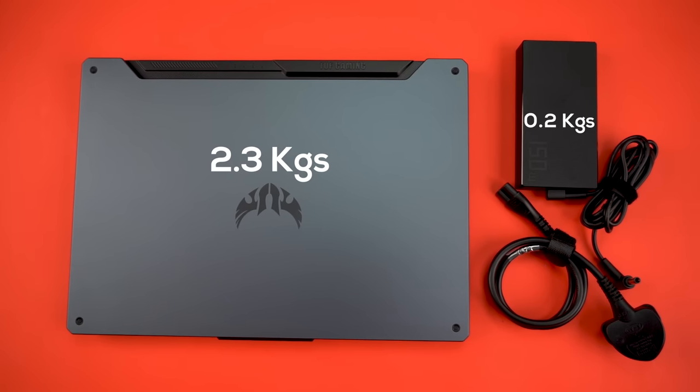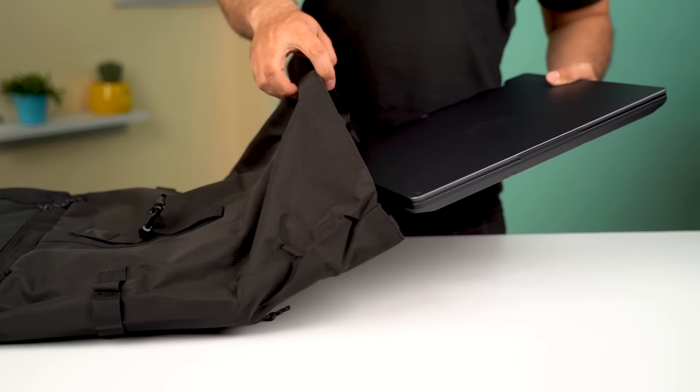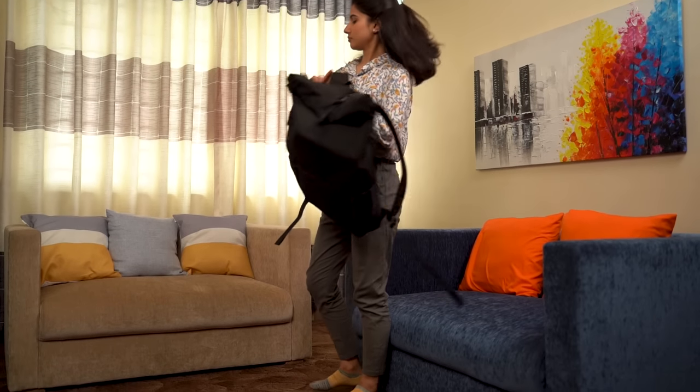The laptop is also not the thinnest one in the market, but it's not thick either — it kind of falls in between, and I think that should be fine for many. It will fit perfectly inside your backpack, but carrying it daily to work is bound to give your shoulder some workout.